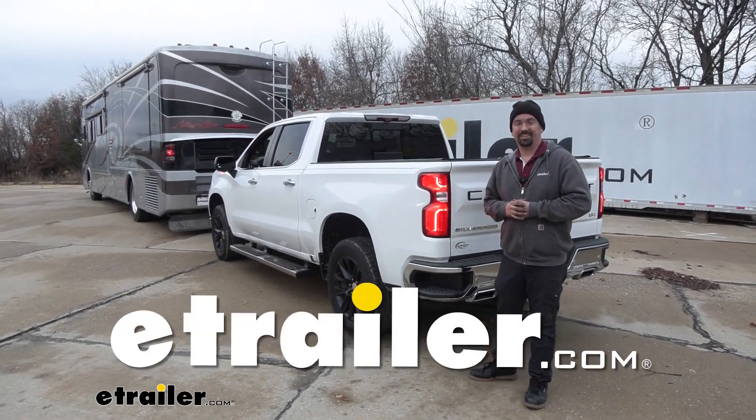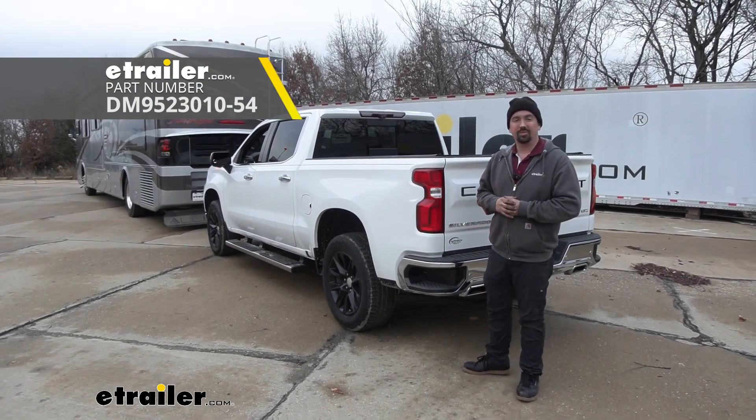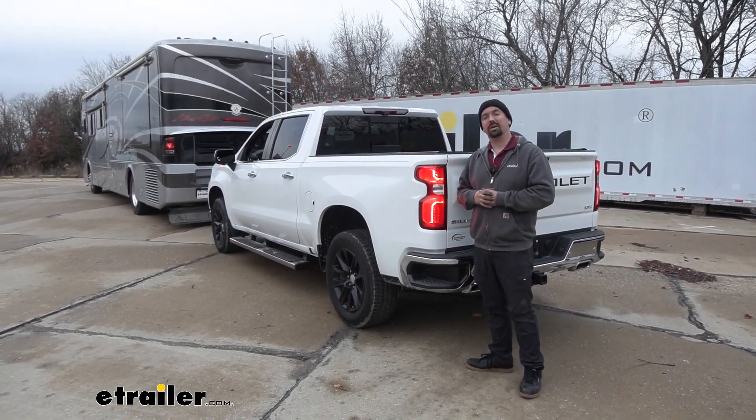Hello neighbors, it's Brad here at E-Trailer and today we're taking a look at installing the Demco diode wiring kit on a 2020 Chevy Silverado 1500.